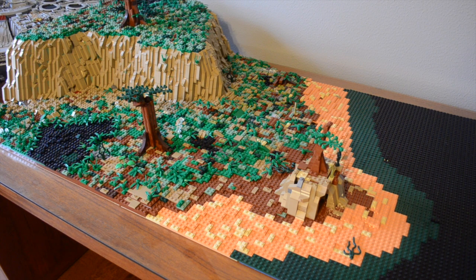Hey guys, it's Hayden here from Lego Productions, and in this episode I'm going to basically explain to you everything that happened on this MOC in about a month, so let's go ahead and get right into this.